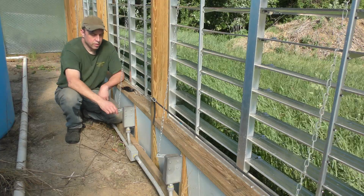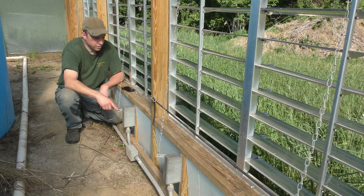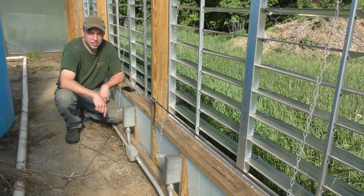So I'll go over a little bit of the history of how these were installed, and then what I don't like about them, and then we'll go and install some new openers.